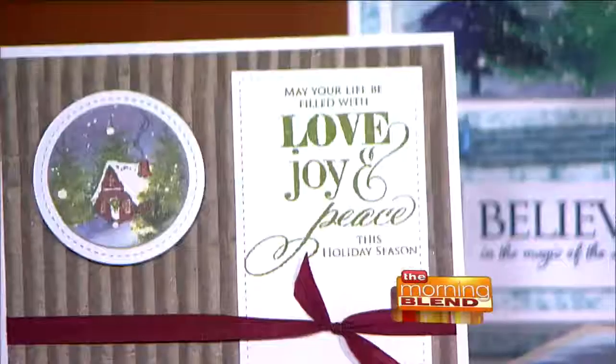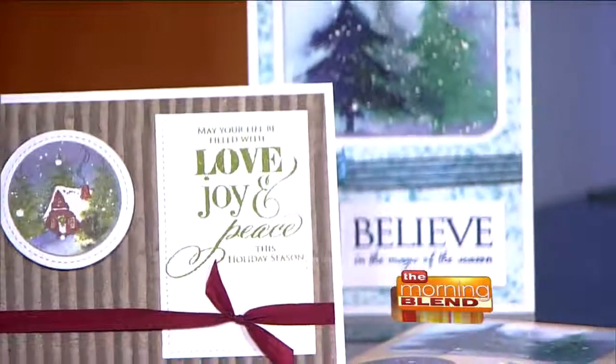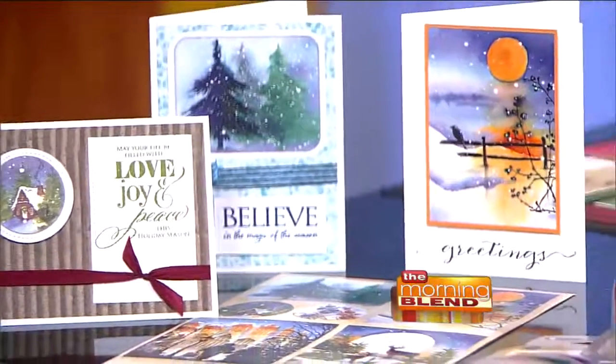This is a card class we're doing, and it's just using a sticker sheet — just a sheet of stickers. So it can't get any easier. You can't really scrub stickers, can you? Not too much.